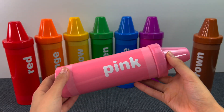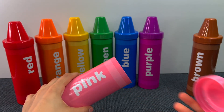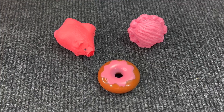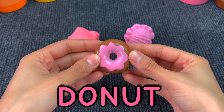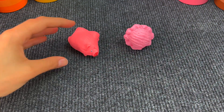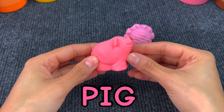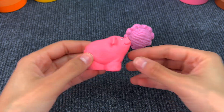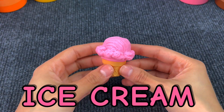The next crayon is the pink one. Let's see what we will find. And here we have a pink donut — it's so sweet. Next up we have a pig. Pigs usually live on the farm. Next we have this pink ice cream. So yummy!